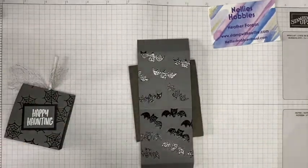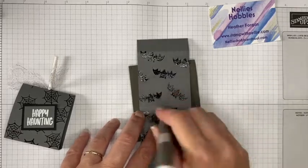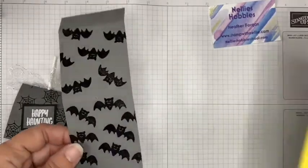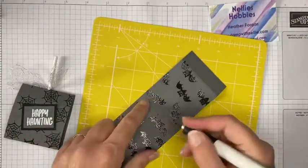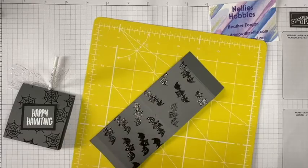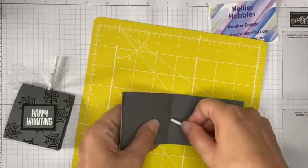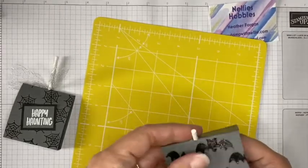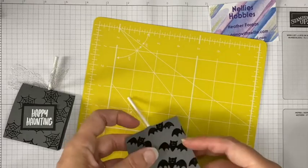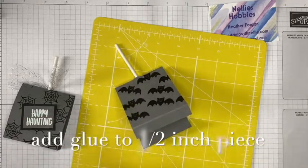If you don't have a hole punch, a couple of alternatives: you could use your piercing tool to start the hole off and then make it bigger, or if you have a craft knife you could do a little slit to help start it off and then pop the stick through. It's not quite as neat but you're going to be covering it with ribbon anyway, so not a problem.